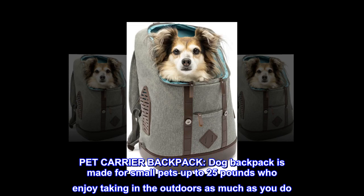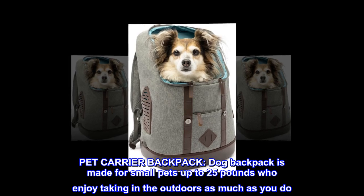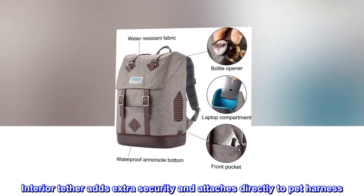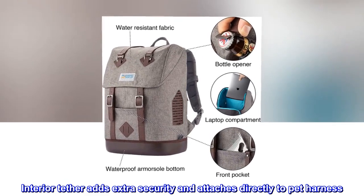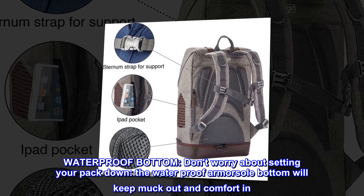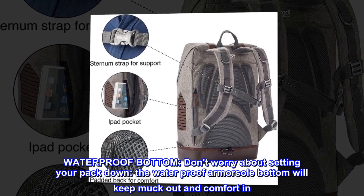Pet Carrier Backpack. This dog backpack is made for small pets up to 25 pounds who enjoy taking in the outdoors as much as you do. The waterproof armor sole bottom will keep muck out and comfort in — don't worry about setting your pack down.